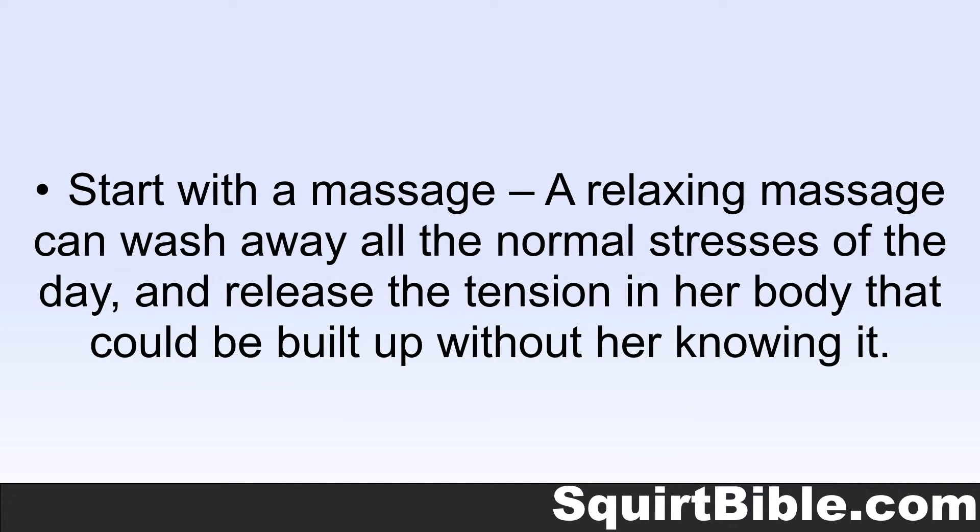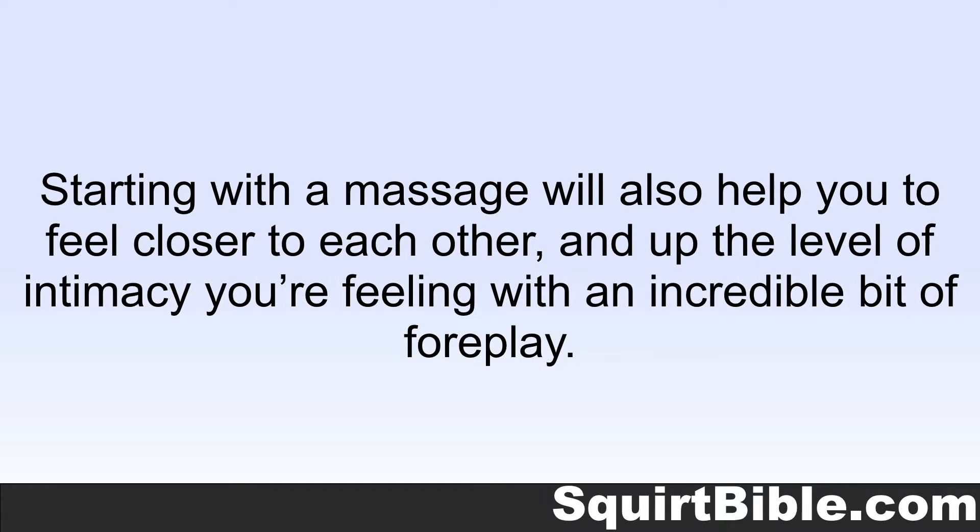Start with a massage. A relaxing massage can wash away all the normal stresses of the day and release the tension in her body that could build up without her knowing it. Starting with a massage can also help you to feel closer to each other and up the level of intimacy you're feeling with an incredible bit of foreplay.